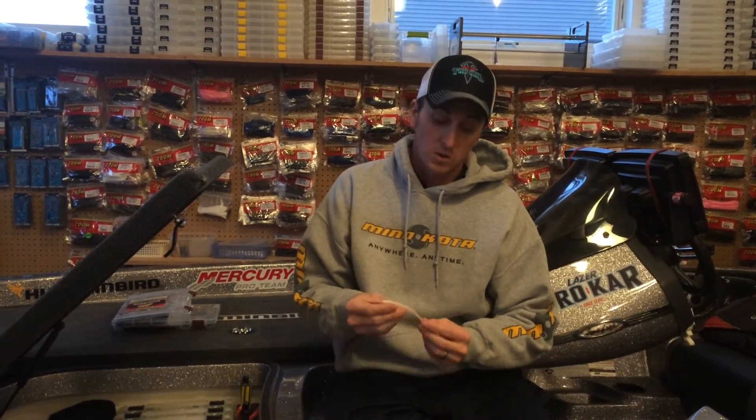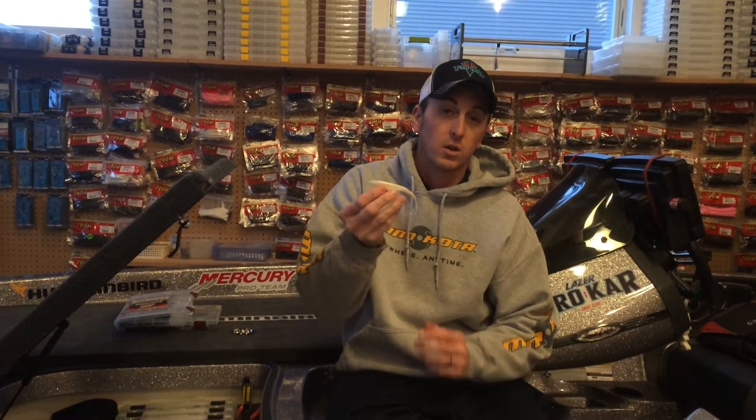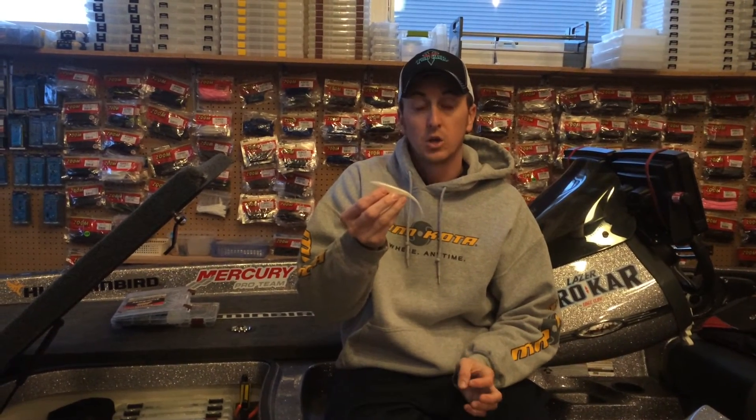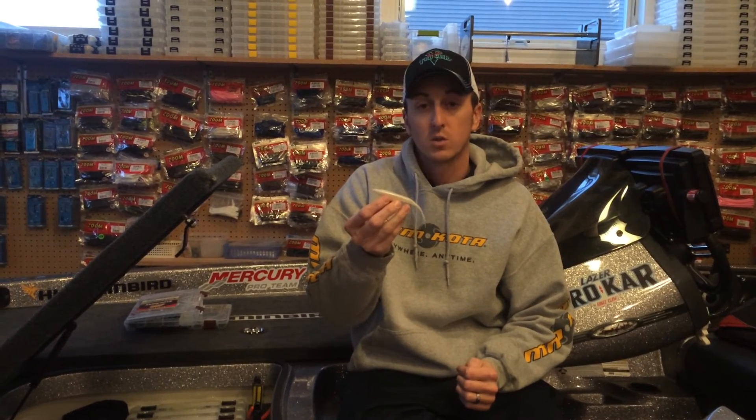If you've ever had those bass that are schooling on top water, and all of a sudden that school shuts down, a lot of times those bass are still underneath that area. A great way to get that school fired back up or catch a few more is to throw a Carolina rig shad bait like the Super Fluke. Throw it out where that school was and drag it slowly along the bottom, and you'll be able to catch a few more fish out of that school, or you might even reactivate that school into biting.